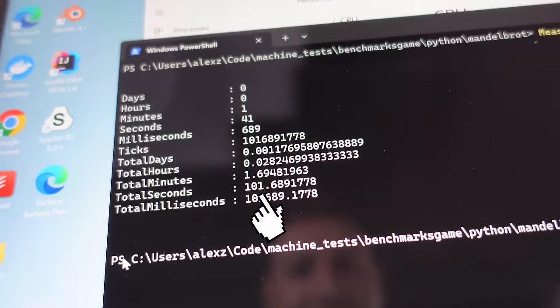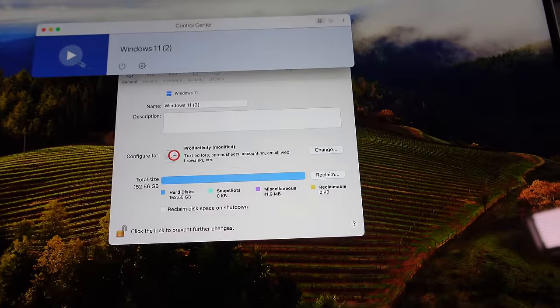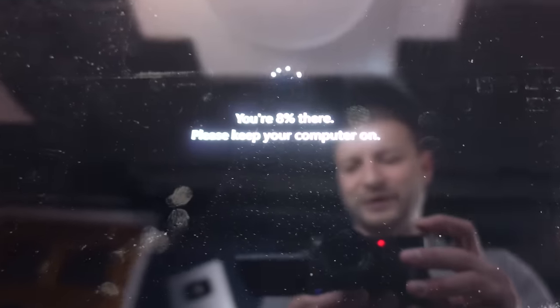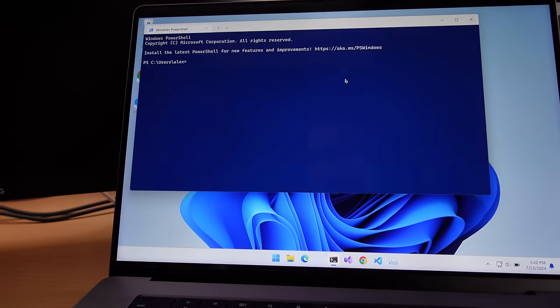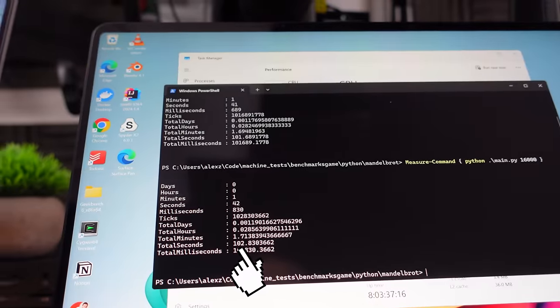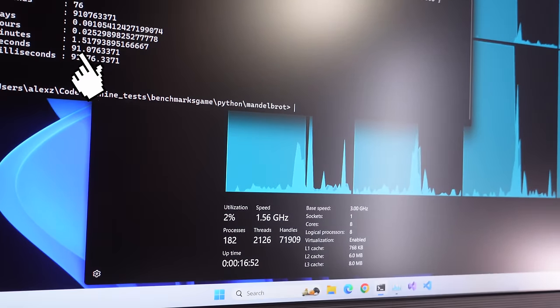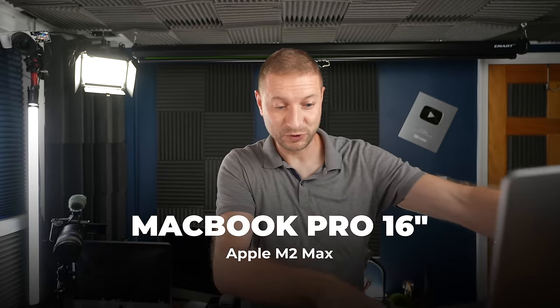I shut down the virtual machine and set it to eight cores and started it back up. It's pretty cool how I can just virtually change the number of processors. The Surface got about the same — just a second slower at 102 — and the Volterra box got two seconds slower at 91. Very consistent. But those extra cores really helped out the virtual machine — we're at 46 seconds now. The host is a MacBook Pro with the M2 Max, and the individual cores on that thing are fast, which explains why it does very well in this Python workload.